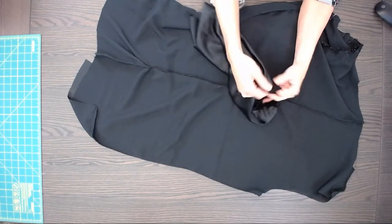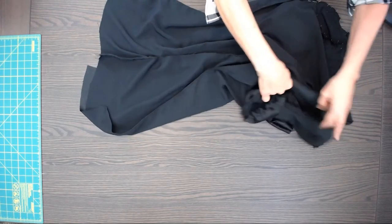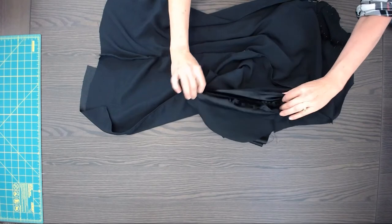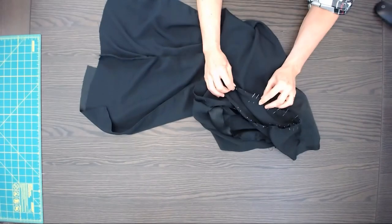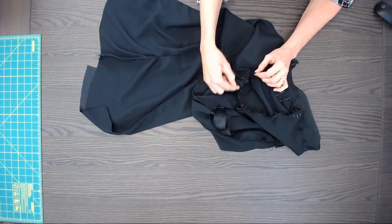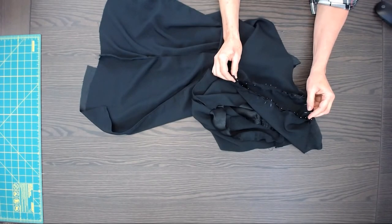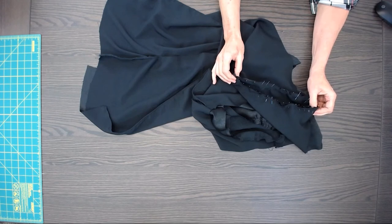Turned it right side out, then I pop it into the bottom so the seams are matched. I don't use a lot of pins in my sewing, but on the sleeve I will — I'll use lots of pins. Then I sew it, starting at one side of the underarm, sewing around, and sewing a second time around the underarm part. I'll zigzag and trim the seam, do that to both sleeves, then show you pinning the lining into the coat.